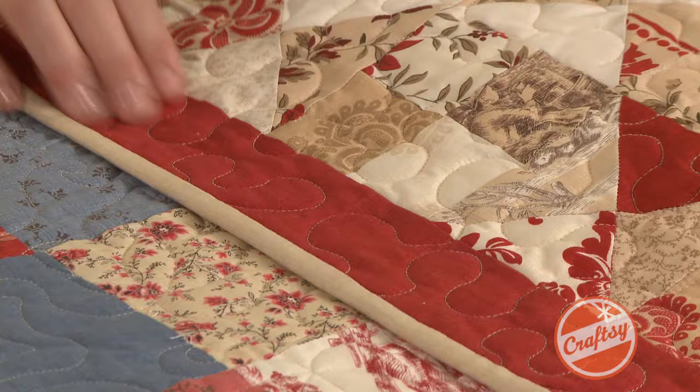This quilt right here has a small border but it also has a binding that's a different color, and so that gives it an additional framing look.